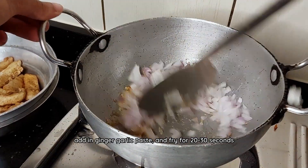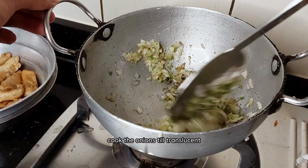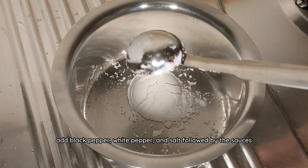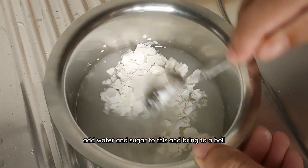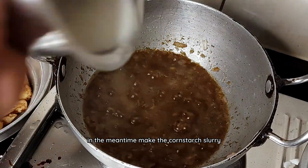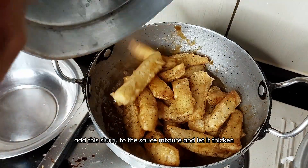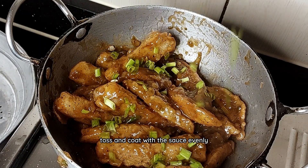Next, heat some oil, add in ginger garlic paste and fry for 20 to 30 seconds before adding in roughly chopped onions. Cook the onions till translucent and add ground chili paste to this and fry till the potency reduces. Add black pepper, white pepper and salt followed by the sauces — light soy sauce, dark soy sauce and green chili sauce. Add water and sugar and bring to a boil. Make a cornstarch slurry by mixing two teaspoons of corn starch in two to three tablespoons of cold water. Add the slurry to the sauce mixture and let it thicken before adding in the potato slices. Toss and coat with sauce evenly.